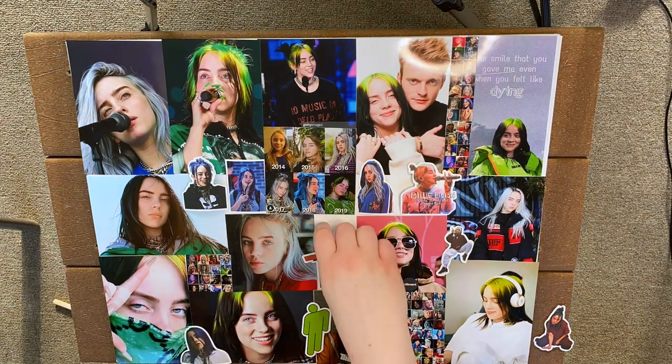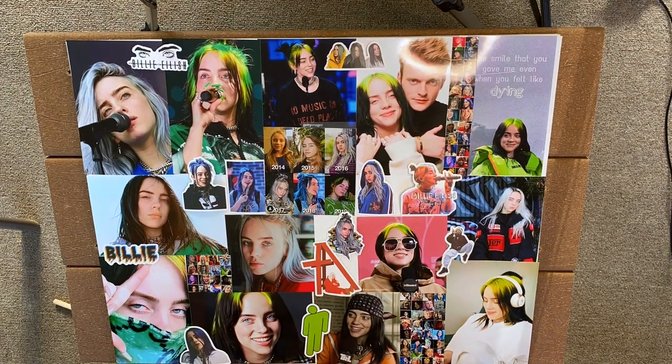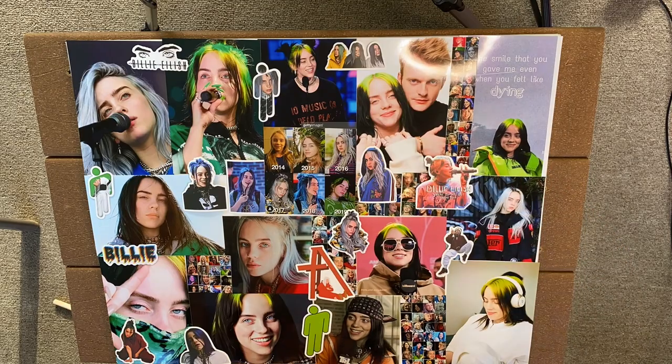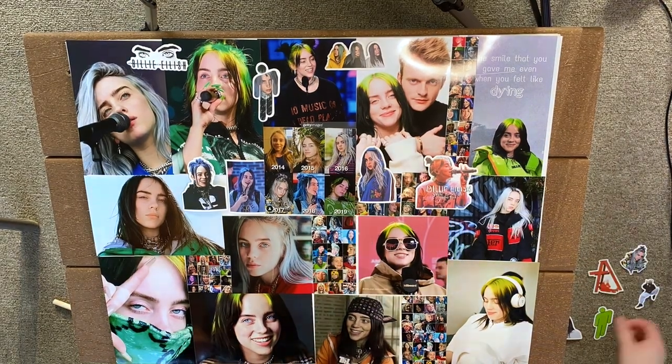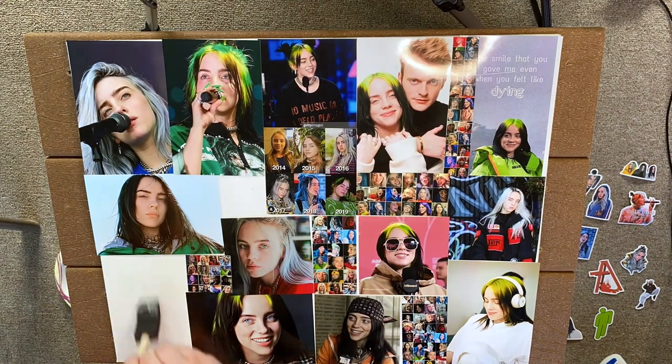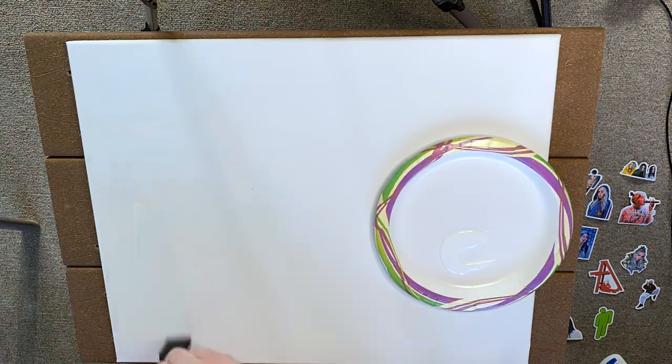I recommend just playing around with it until you find something you like, because there's really no way to go wrong with this. Once I'm happy with how it turned out, I'm going to take a picture of it so that when I remove everything I'll know how to put it back. Then I'll start moving all the stickers and pictures and put them on the floor. Now it's time to glue your pictures onto the canvas.